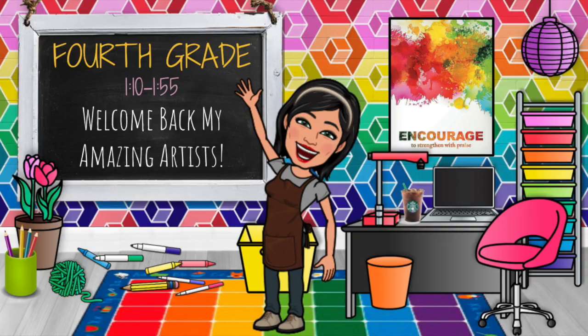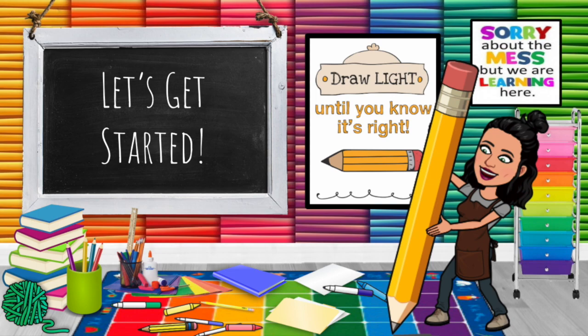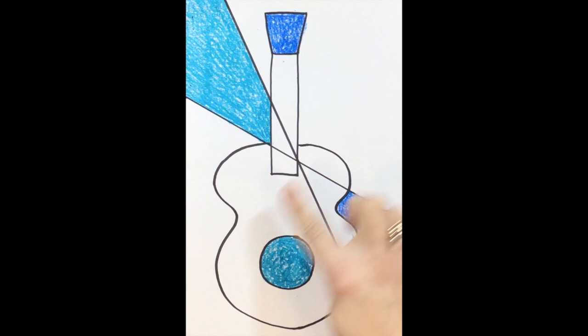Welcome back, my amazing fourth grade artists. Today is Pablo Picasso's Blue Guitar, part three. The materials you'll need are your project from last week and some watercolor paints. Go get your guitar picture drawing that we worked on last week — now we're going to add some color using watercolor paint, and we're still going to be focusing on the color blue.